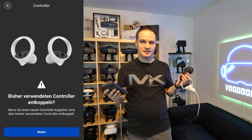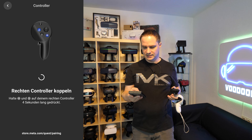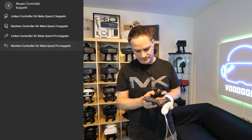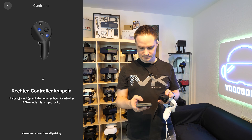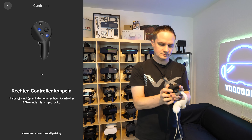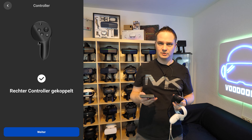Then it says every other controller will be unpaired. Go for next. And then it says hold the Oculus button and the B button for four seconds. Give me a second, then push the buttons for a few seconds. And as you can see now, it says right controller paired.